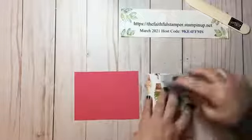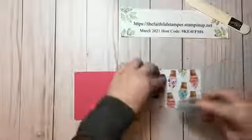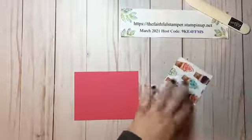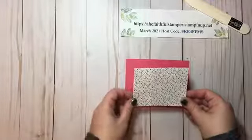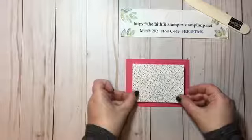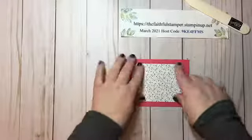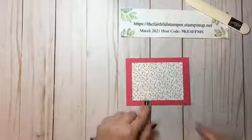I'm going to take my Stamp and Seal Plus — this is my favorite adhesive. It is great for cards and all 3D projects. I'm going to center this piece of designer series paper, which is four by three, on my cardstock layer. It's a little more of a border than I typically do, but I like it. Just press that down.